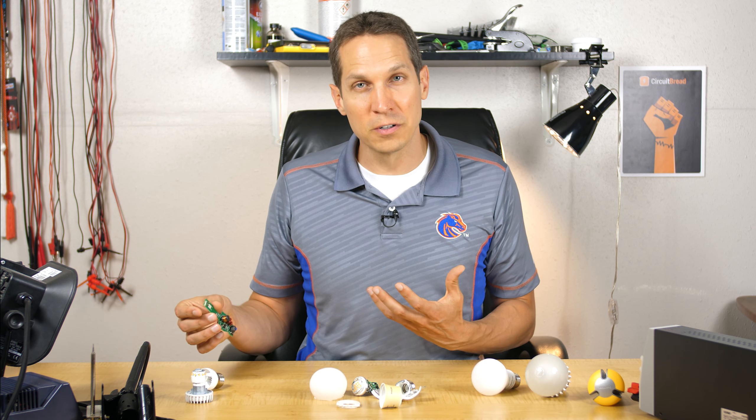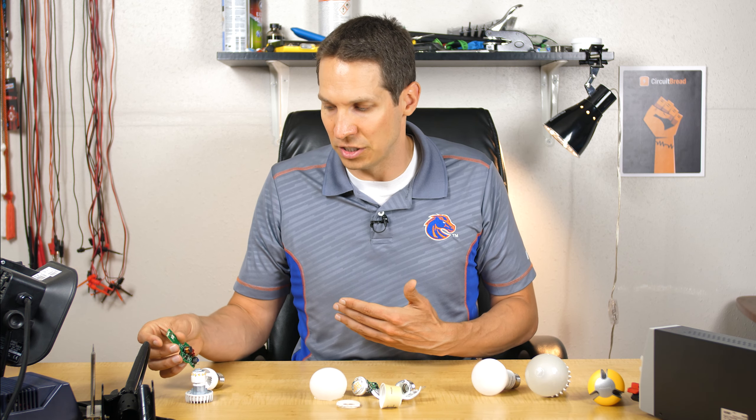That is the Cree bulb — from five years ago, pretty robust and pretty heavy, but it almost seems over-engineered in some ways and under-engineered in others.